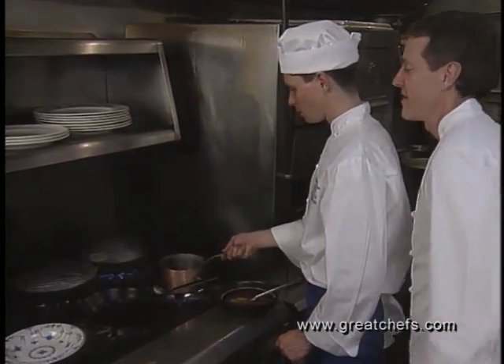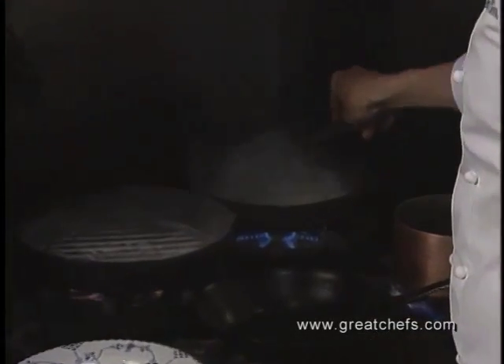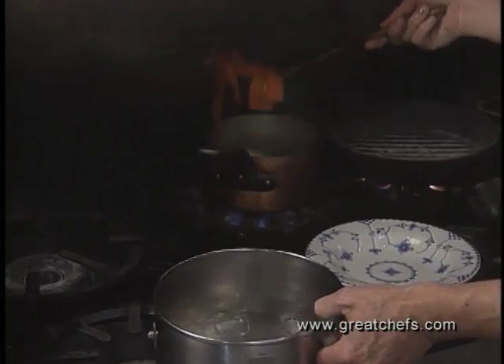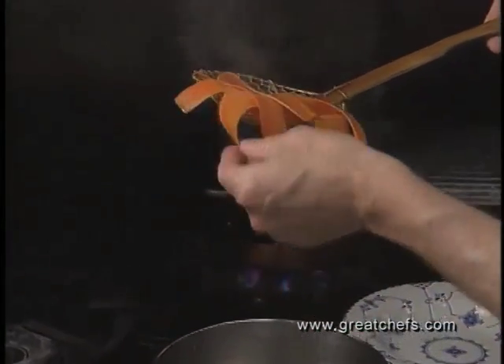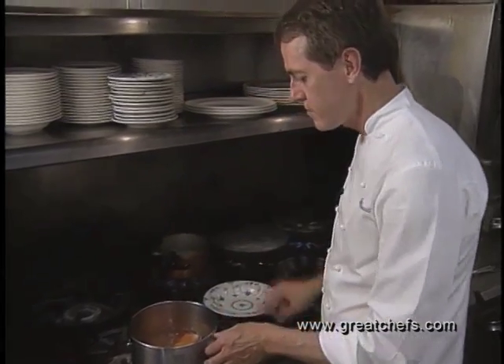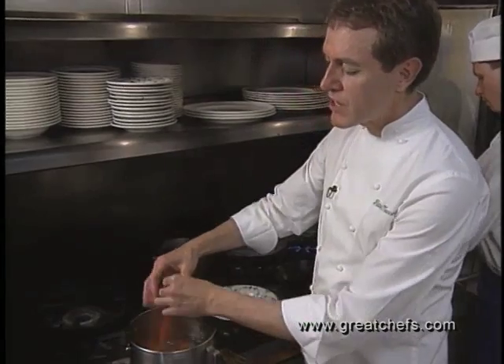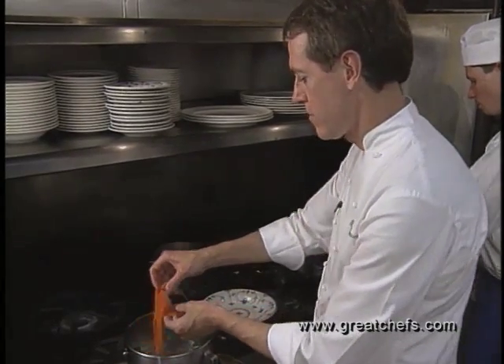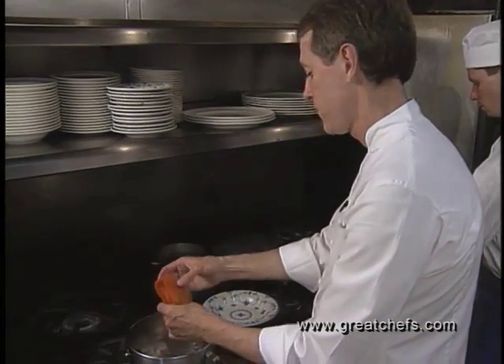Meanwhile, our onions are looking nicely burnt, and we'll give those a flip. Our carrot ribbons are just done — they still have a little texture — and we'll plunge those into ice water. This has stopped their cooking, and now you can work with them in advance.